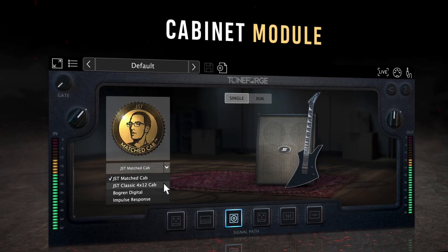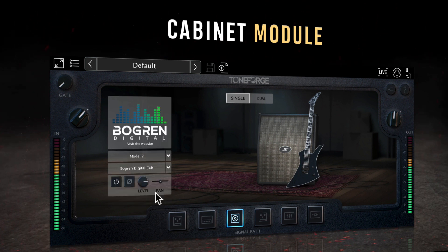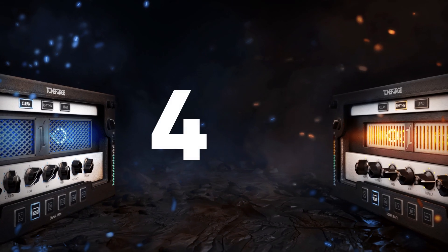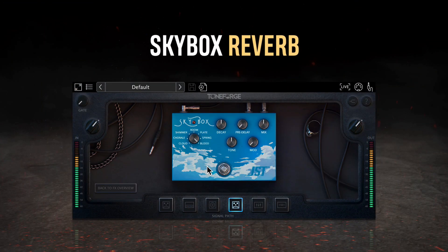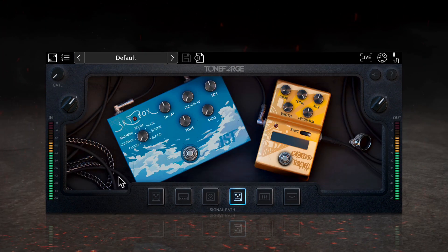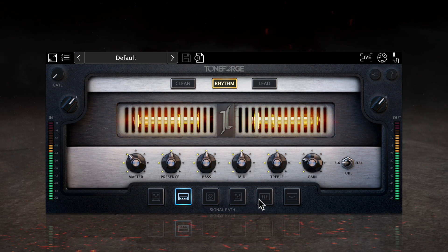Toneforge Jeff Loomis includes hand-selected cab models from JST and custom-made exclusive impulse responses from Bogren Digital. We also built four brand new pedals into the plugin, including a rich and lush boutique reverb pedal with seven modern reverb algorithms to choose from. When paired with the three meticulously designed guitar amp channels in the plugin, there are plenty of tonal options to go around.